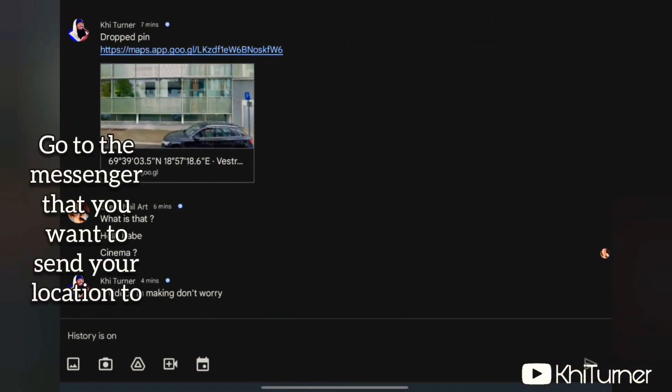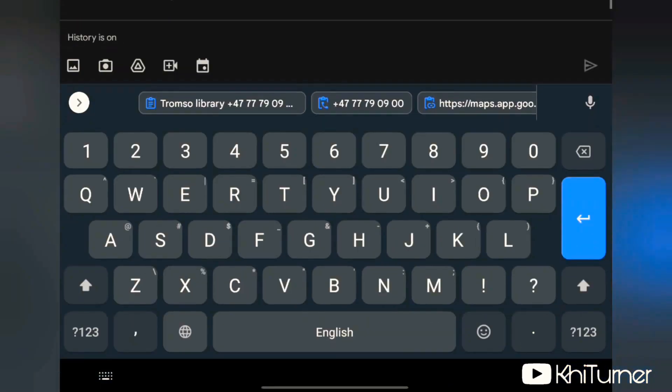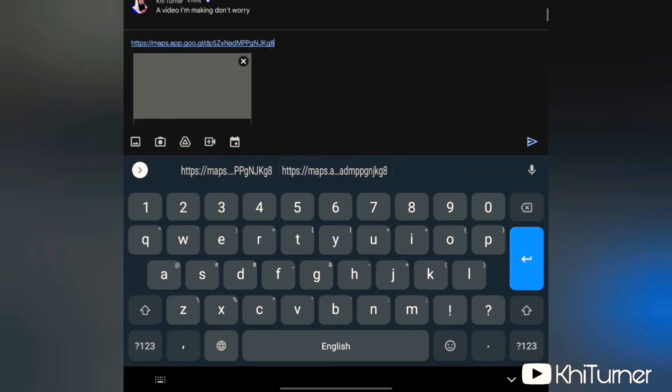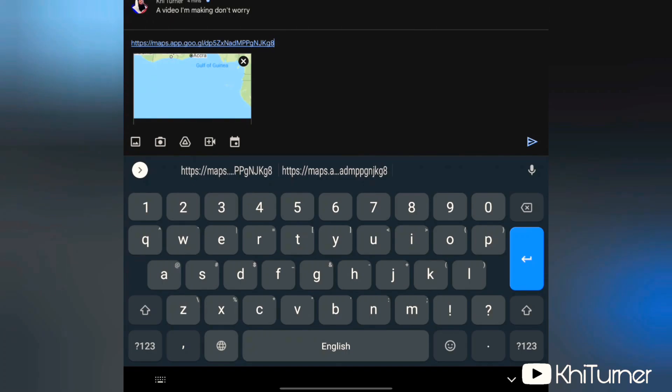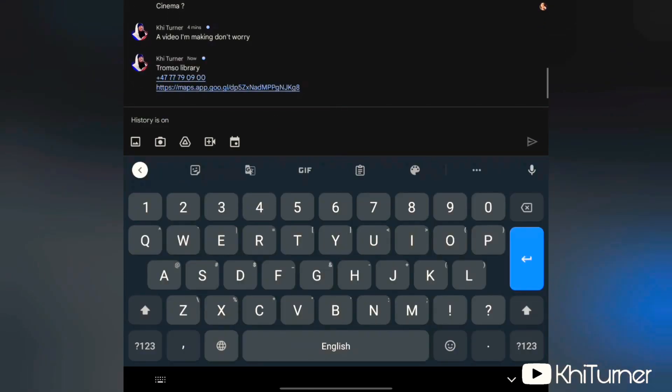After you've copied it, go to your messaging app and open the message thread with whoever you want to send it to. Press and hold with one finger where the text cursor is blinking, then select Paste. You'll see the exact location you pinged appear in the message field, then send it.